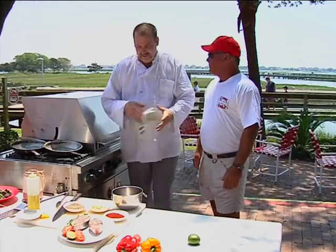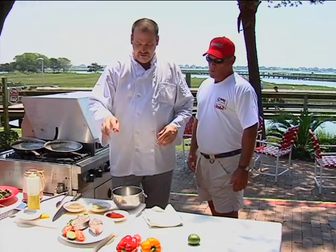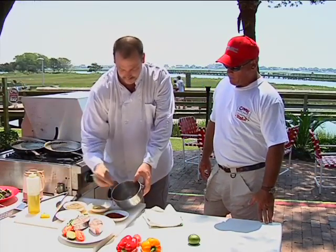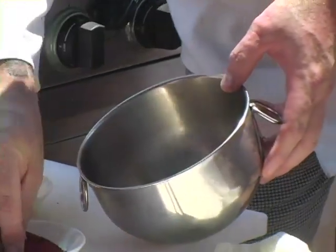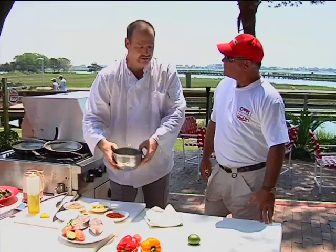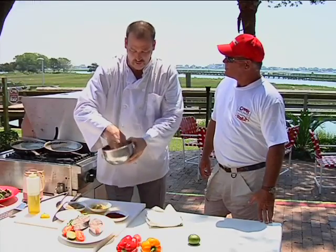Let's get started with the recipe, Richard. We're going to do a pure ancho chili powder seasoned king mackerel. It's a very simple recipe: salt, a little bit of pepper, some dry mustard powder, and some ancho chili powder — a good bit. This isn't very hot. If you wanted it to be hot, you'd add a little bit of cayenne to it, but this is just well seasoned.